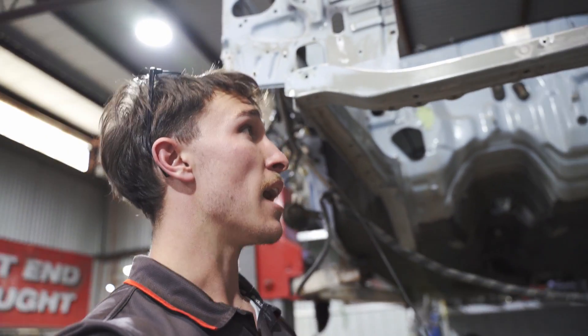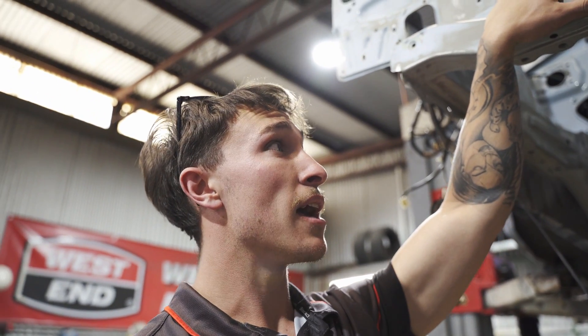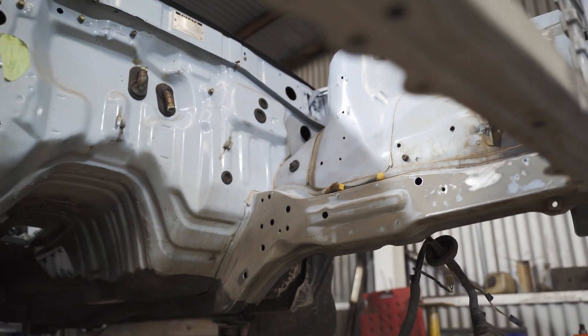So that's probably it for this episode. We've basically almost finished the 180 grit sanding, then we'll move on to 320 and then 400. Next episode is going to be welding up all the holes in the engine bay, so I'll get my mate to do that — join us then.